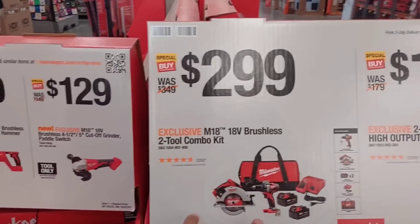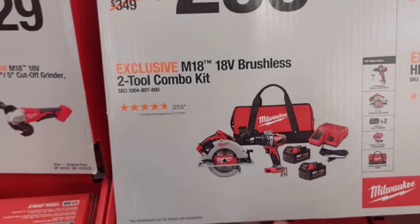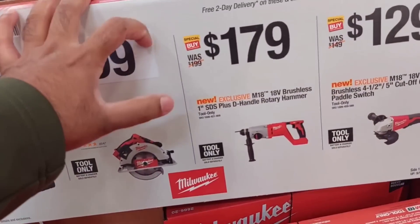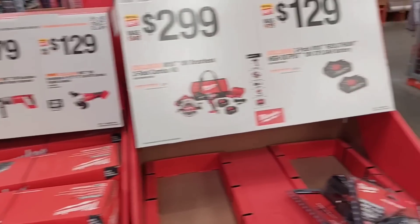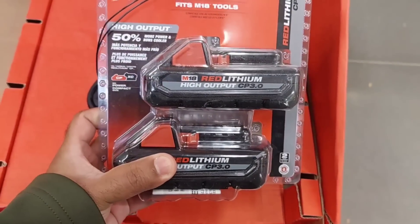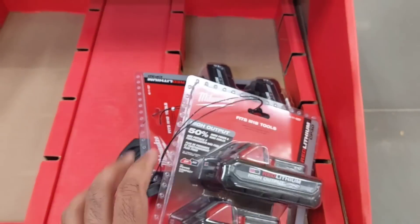For $299 you get two tools — a circular saw and a hammer drill — plus two 4Ah batteries and a fat charger. They also have high-output 3Ah battery bundles, with not many left. Remember, these offer 50% more power and better run time.